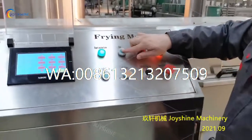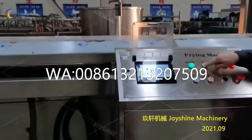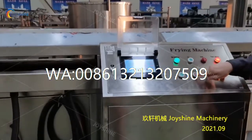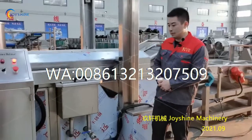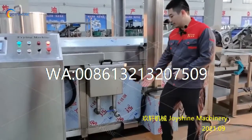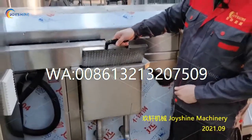We can operate this lift function by pressing this button, and decline it as well. Please also remember there is a waste oil outlet in front of the machine, and you can also take out this screen for cleaning.